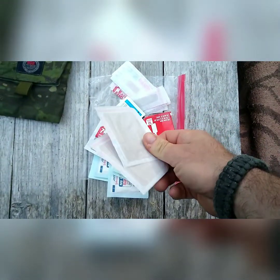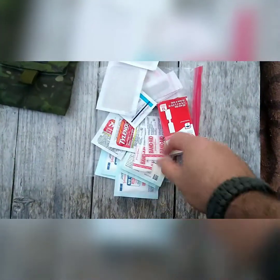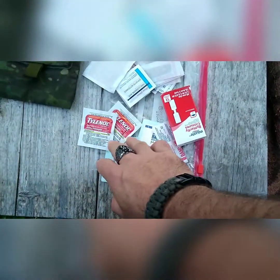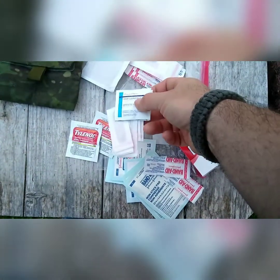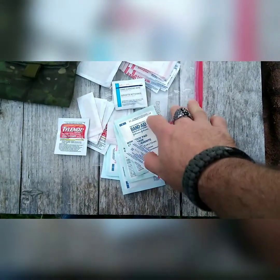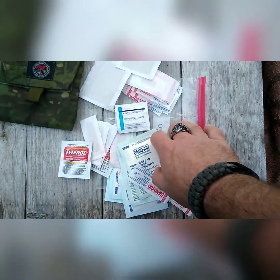Basically I'm putting in there different size band-aids — larger ones and smaller ones. Also going to be putting some Tylenol. I also have some ibuprofen and things like that in there. Prep pads if there's a really nasty gash or cut. There's also going to be some Betadyne patches and swabs.